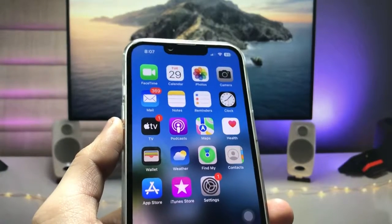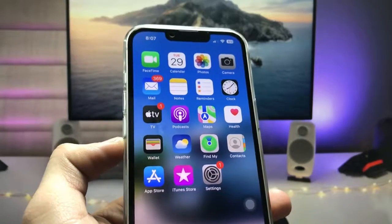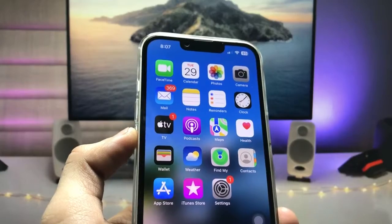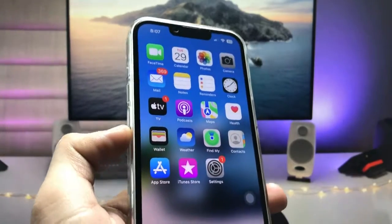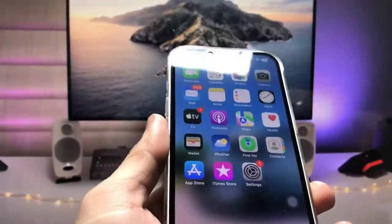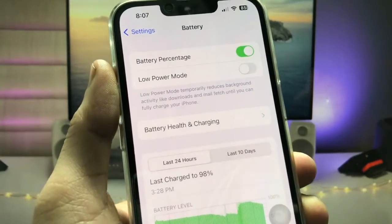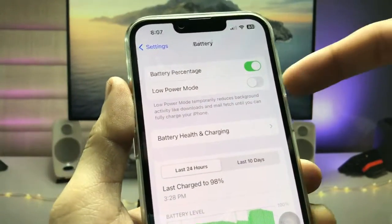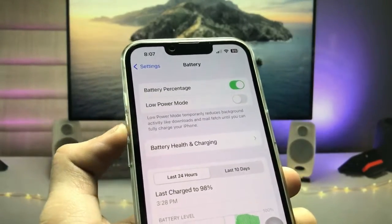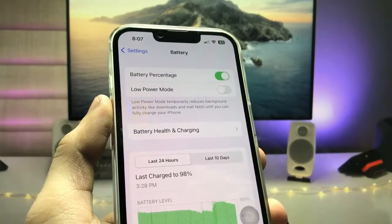Hi guys, welcome back to my channel. In this video I'm going to show you how we can enable super low power mode on any iPhone. As you can check here, I'm using the iPhone 13. Firstly, let me show you the normal low power mode — in every iPhone you can easily find this low power mode option. But I will show you how we can enable super low power mode on the iPhone.